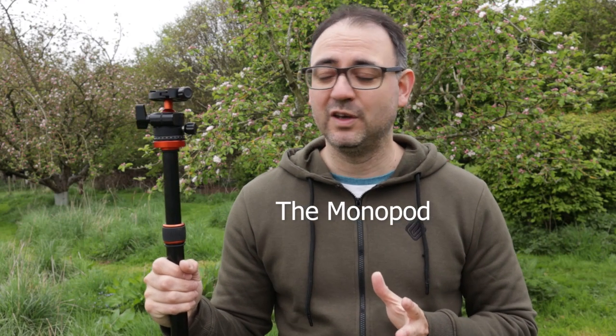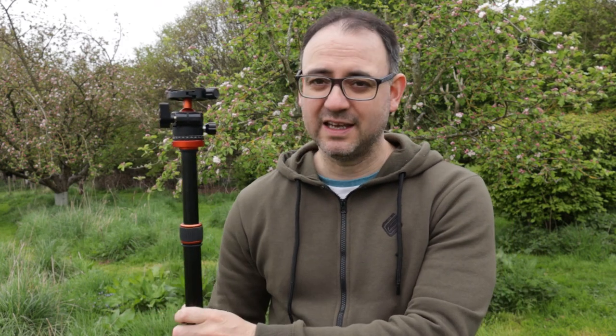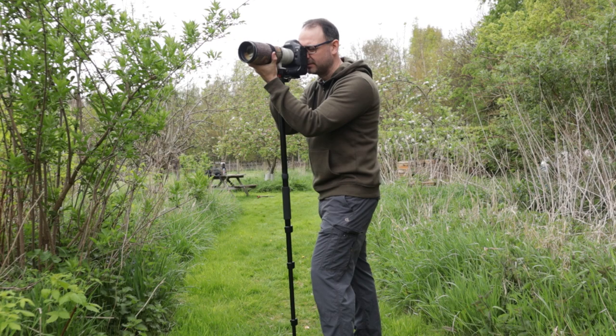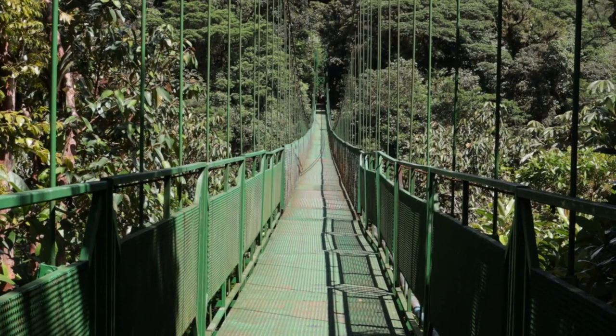The next camera support option is the monopod — kind of like a third of a tripod. I don't even own a dedicated monopod; I recently found out I could take the leg off my vlogging tripod and turn it into one, which is really useful. The potential benefits of the monopod are weight and size — it weighs less and takes up less space, giving you more flexibility. It's good in cramped conditions, like on a bridge with lots of people passing.